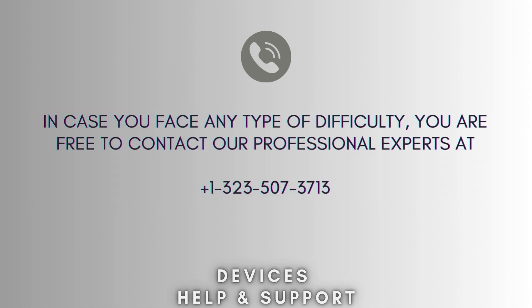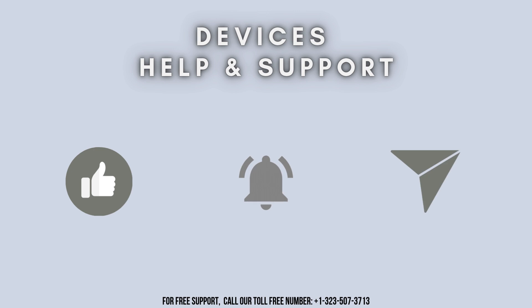I hope you liked this video. If you are stuck in the middle of the setup process, don't panic — feel free to contact our professional experts at 1-323-507-3713. Our expert team will solve your problem. Thanks for watching. Don't forget to like, share, and subscribe to our YouTube channel, Devices Help and Support. Stay tuned for more informative videos.